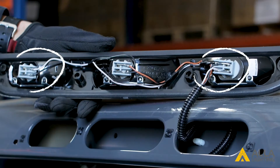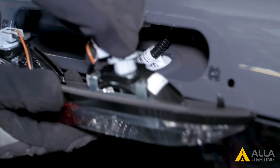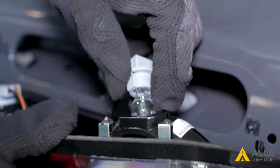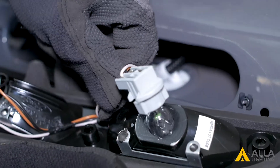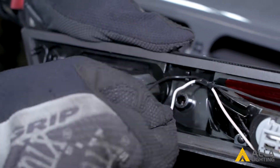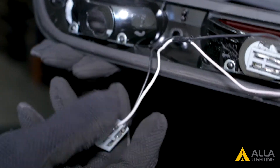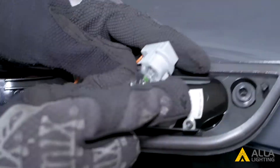The halogen cargo lights are on the sides. Turn the bulb counterclockwise to remove it from the housing. Pull their wires from their clips for easier access to the bulbs. Unplug the bulbs from the socket by pulling them straight out.